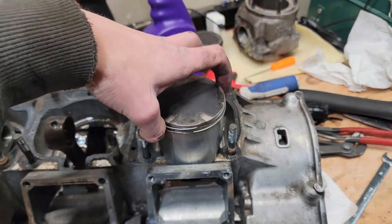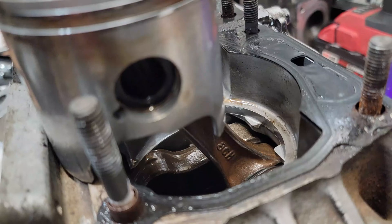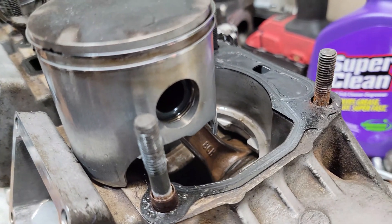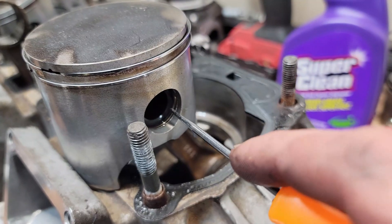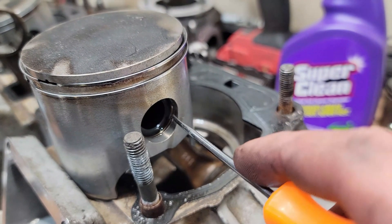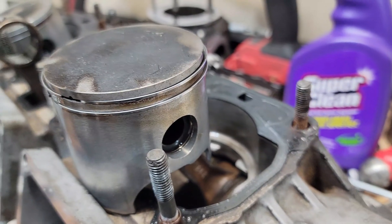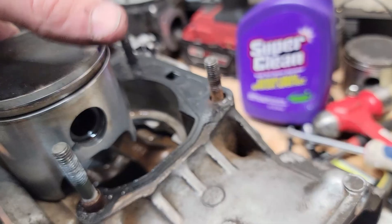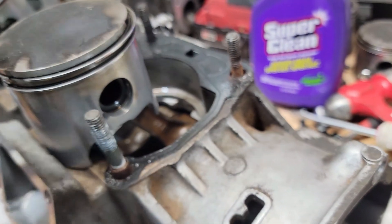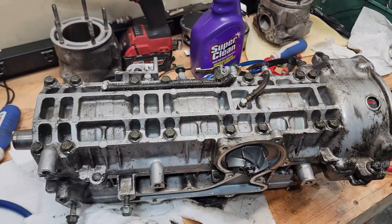Now we're going to remove the pistons. There's a little retaining ring inside that holds the wrist pin in place. You want to grab the edge of that retaining clip and pull it out — hopefully without it going flying, because that happens pretty often. Then you should be able to slide the wrist pin out and remove the piston. With those pistons removed, we're going to go ahead and split the case.